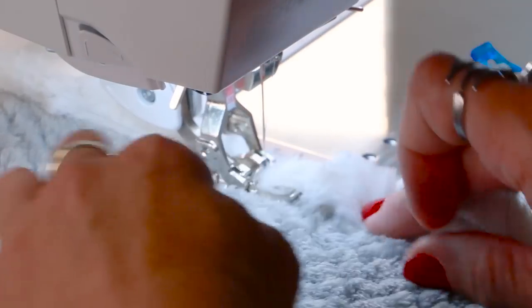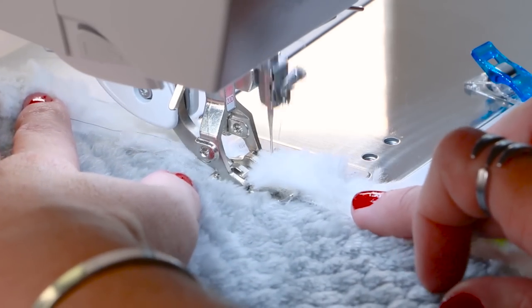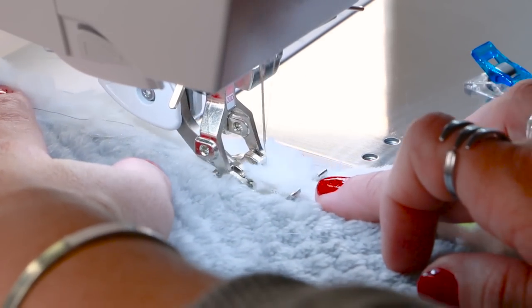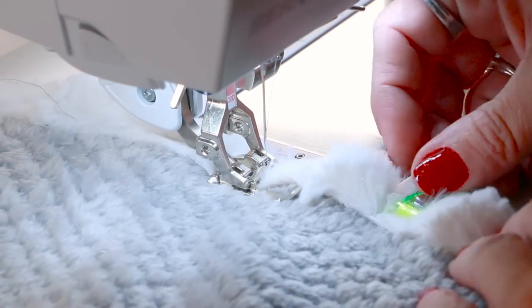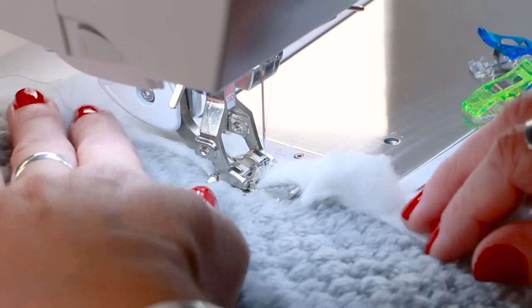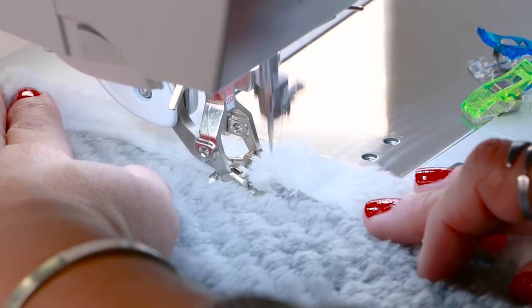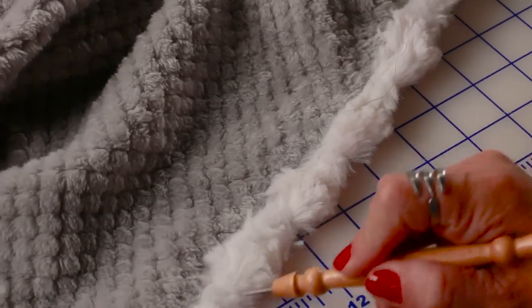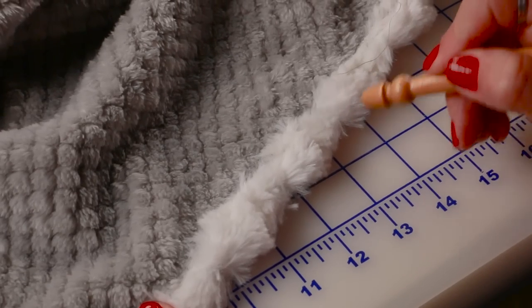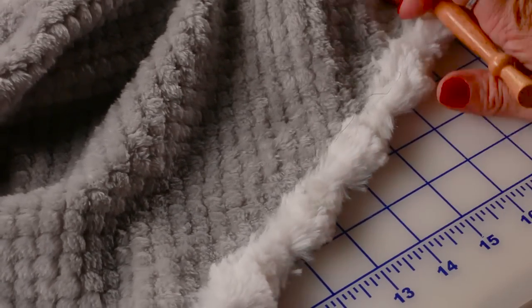We use a neutral color thread — on this I'm using a medium gray, though I would probably use white for a finished project. You can use medium gray for just about anything with this fabric and it'll sort of mush right into the luxe cuddle fibers, which is great. We use a polyester thread. Even though we did this with gray thread, you can't really see it once I've fluffed up the fibers with my stiletto — just bring them right up and it'll hide all of your stitching. And you've got a blanket!